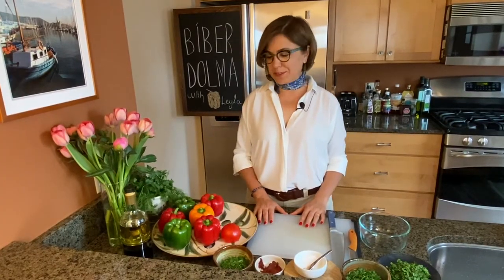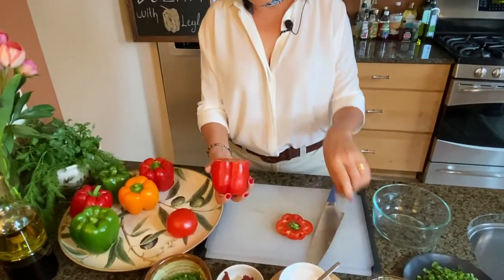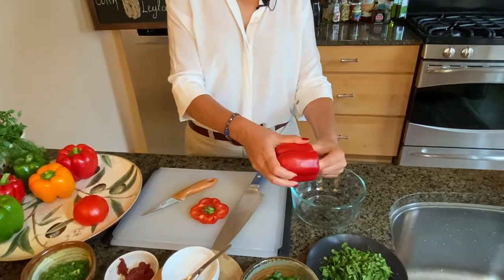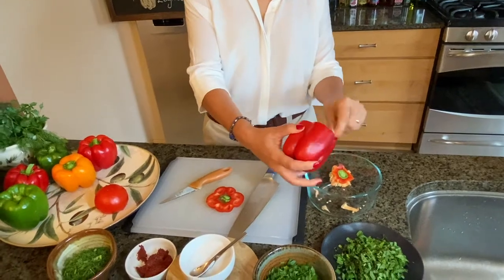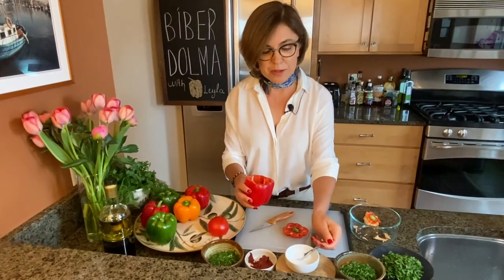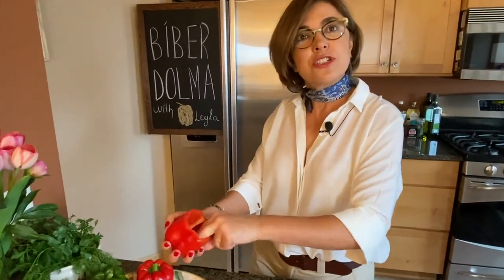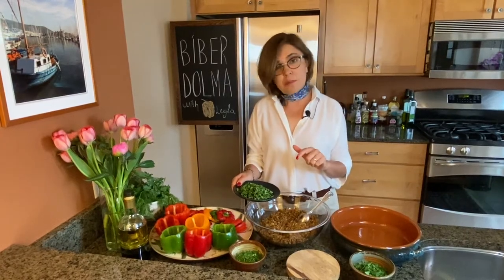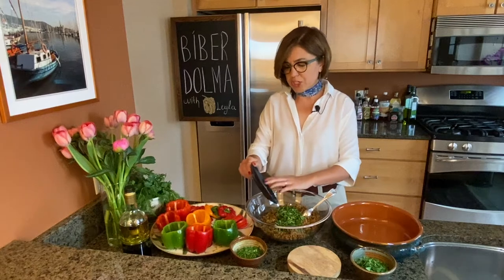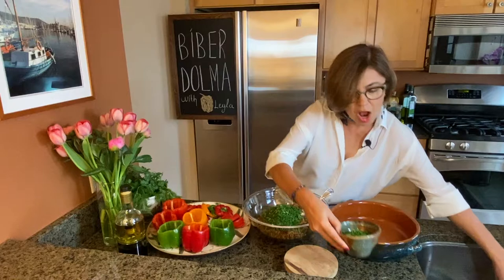Next is to prepare our bell peppers. I'll pick the red one first — I slice off the top and then de-seed it. Here's the trick: after you de-seed your bell pepper, sprinkle some salt inside and give it a good massage with your fingers. For the fresh herbs, I have half a cup of fresh mint, half a cup of dill, and half a cup of parsley. If you're missing one of those herbs, it's not the end of the world — it will still taste very flavorful.